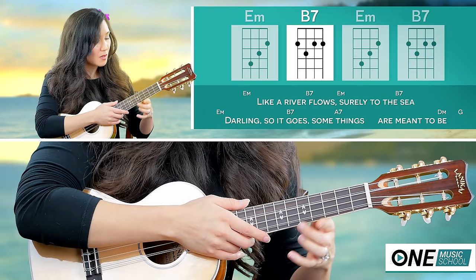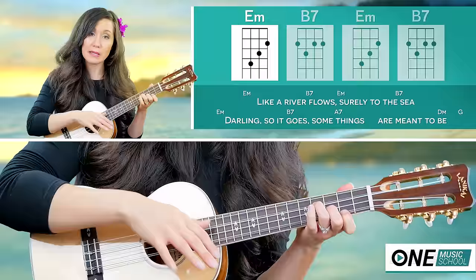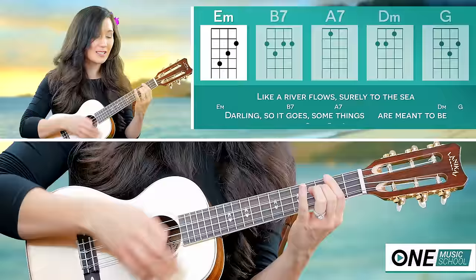You can see the indentations on the side of my finger — that's where all the pressure is being applied. So we have E minor, then a quick transition to a B7. Five and six and one, two and three and four, five and six and one, two and three and four, five and six.